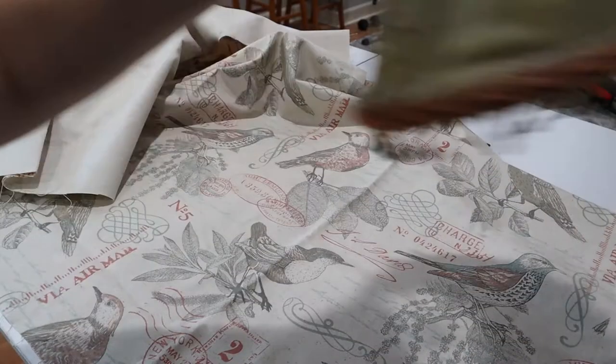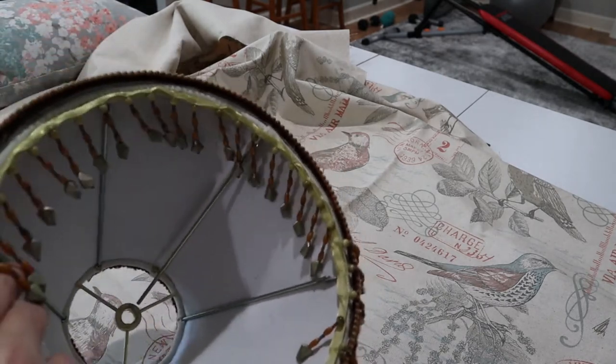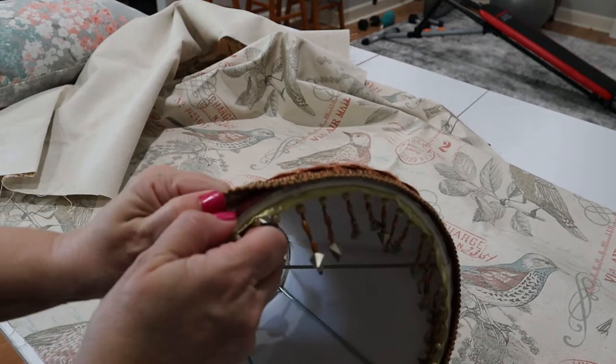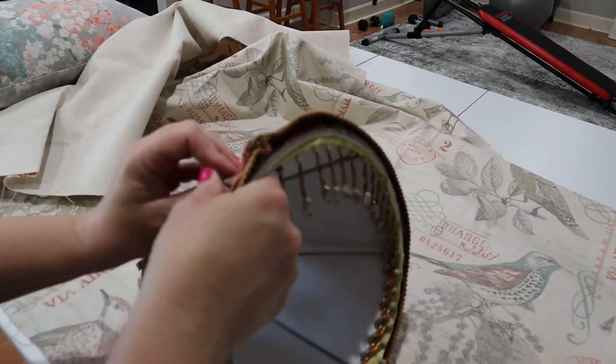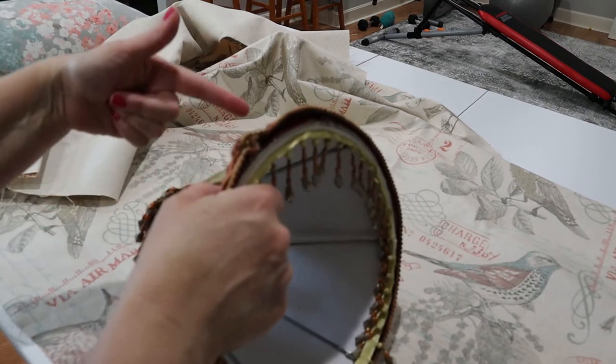I'm going to just take off this old stuff — it's actually on here with hot glue. I just hot glued this whole thing together, trim and everything. If I can get this apart — and I'm pretty sure I can — yeah, it's coming apart. If I can get this apart, I could just use this for my template for the pattern again.